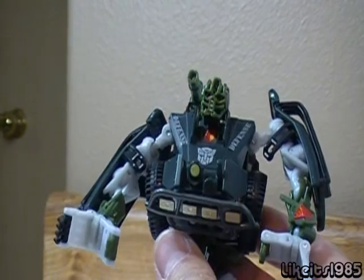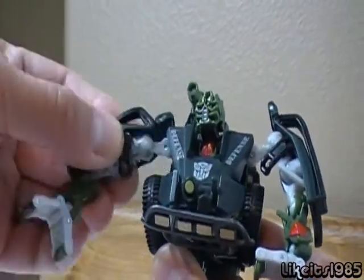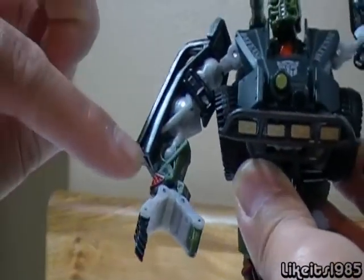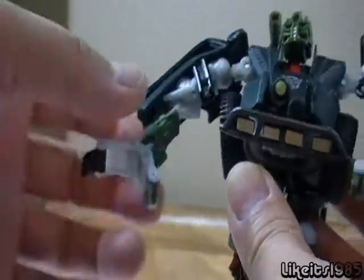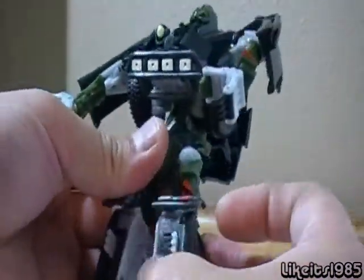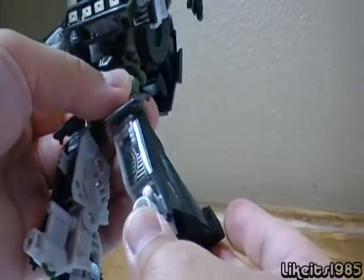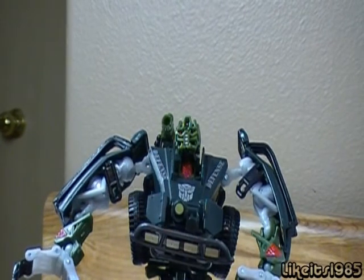In terms of his articulation, he's got a ball-jointed head. His arm can move and rotate. He's got a couple of ball joints — one where the elbow would be and one at the wrist. There is waist rotation and ball-jointed hips, so you've got a wide range of movement there. It does bend at the knee, but that's mostly because of the transformation. So pretty articulated, especially from the waist up.